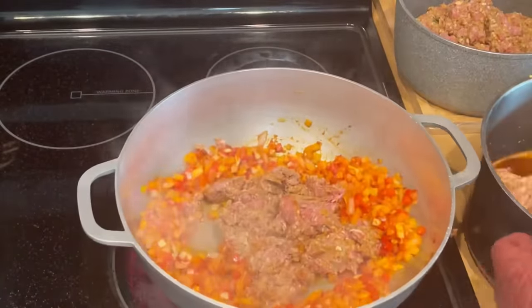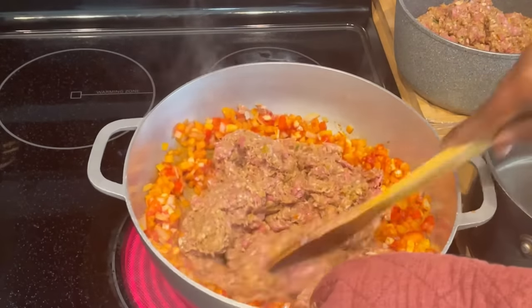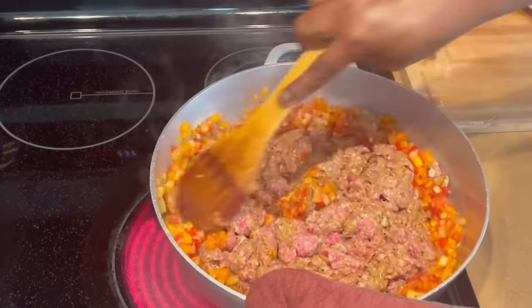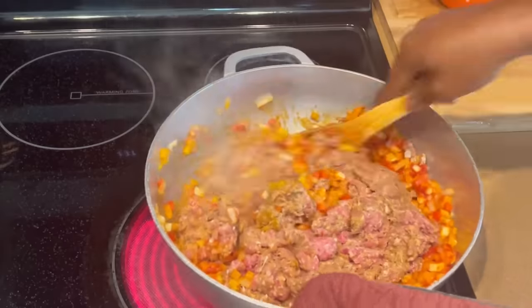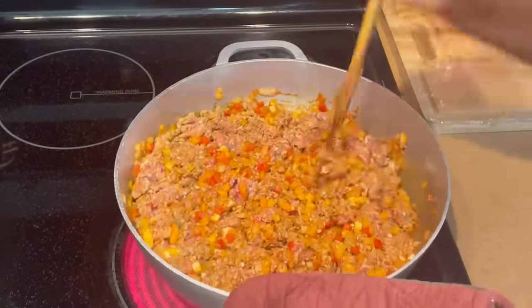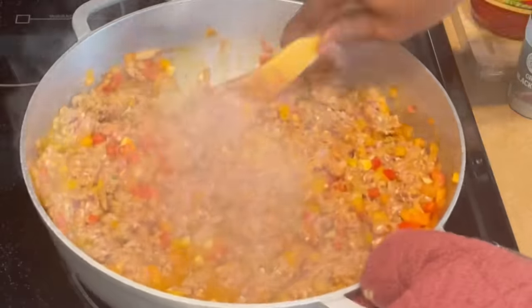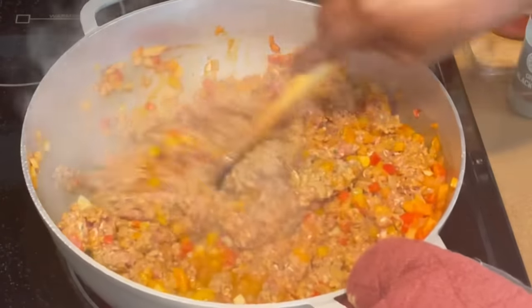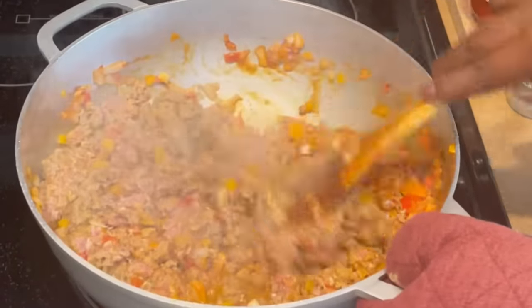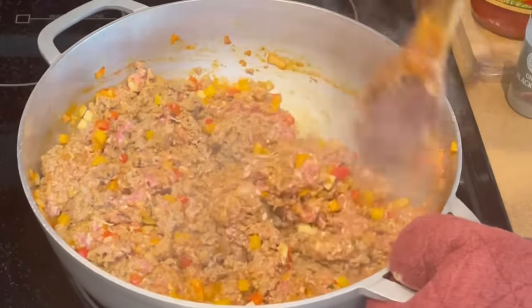I'm not going to cook all this ground meat — I'm going to reserve some to make the best Haitian appetizer, which is the Haitian corn. I already have that recipe uploaded on my YouTube channel; it's an appetizer you can find at parties and weddings. Go ahead and check it out — I'll put the link right now so you can click it after watching this video.